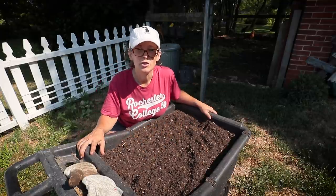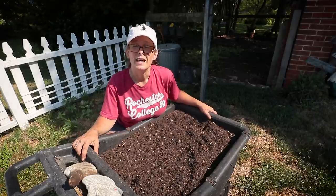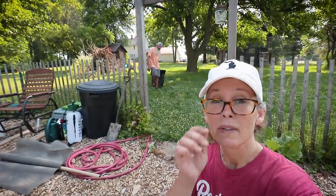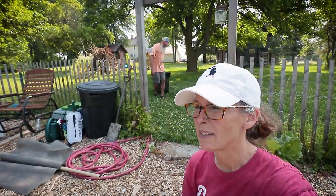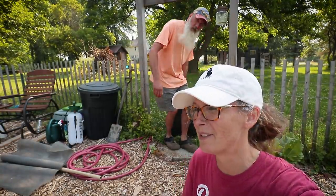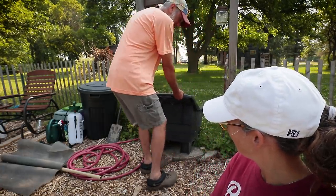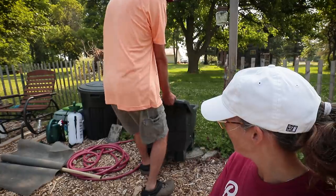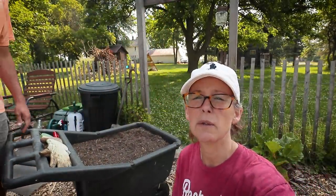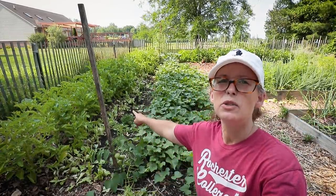I'm going to go get a drink and then we're going to go out and harvest the English butter peas — that'll be fun. I asked Todd to come help me carry it out since it's so heavy. He agrees it looks good, and I'm really excited about it. I think it's going to be exactly what I need to plant my butter peas. Let's go do that.